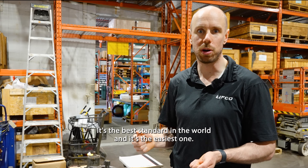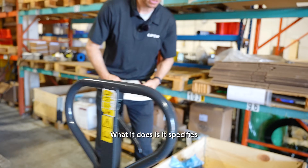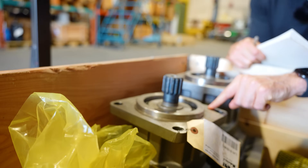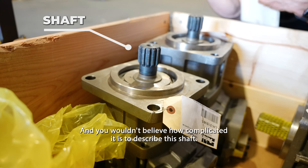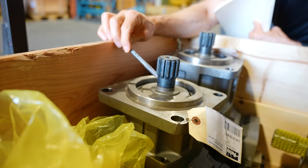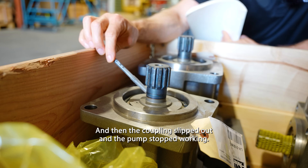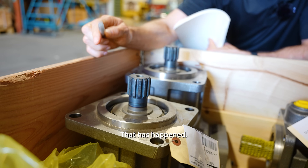It's the best standard in the world and it's the easiest one. What it does is it specifies this pilot here, also called a spigot, the flange, the mounting bolts, and then this shaft. You wouldn't believe how complicated it is to describe this shaft. There have been times where it was said to be SAE but didn't actually conform to it, and then the coupling slipped out and the pump stopped working. That has happened.